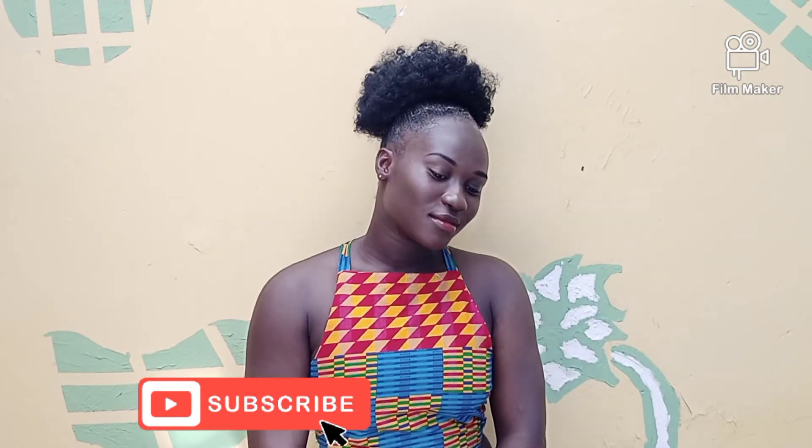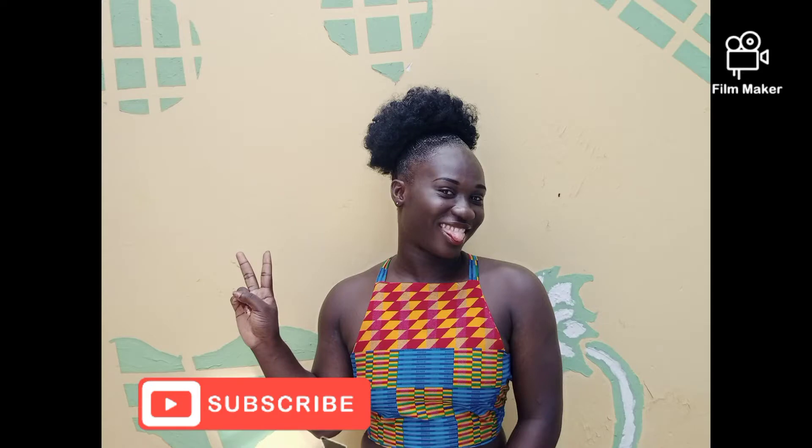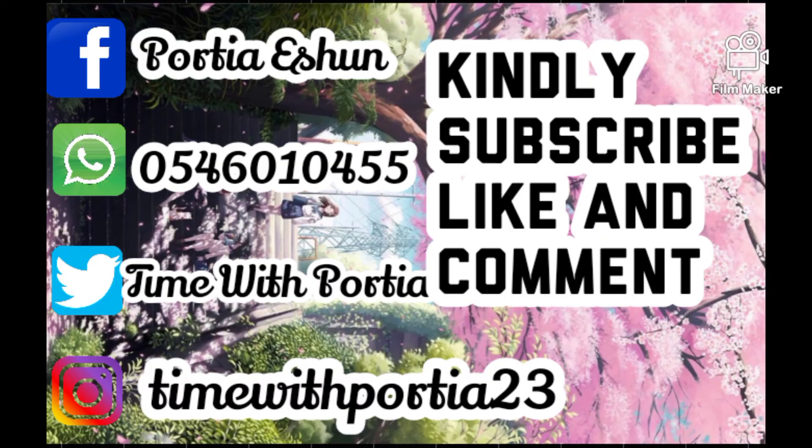Your girl is on fire! Kindly subscribe, like, and leave a comment, and don't forget to turn on the notification bell so you get notified whenever I upload a new video. You can follow me on all my social media handles — thank you very much!